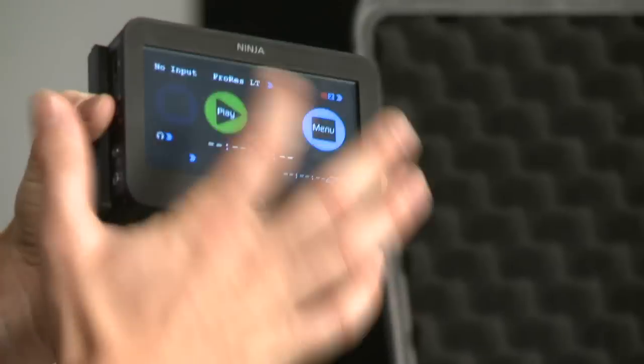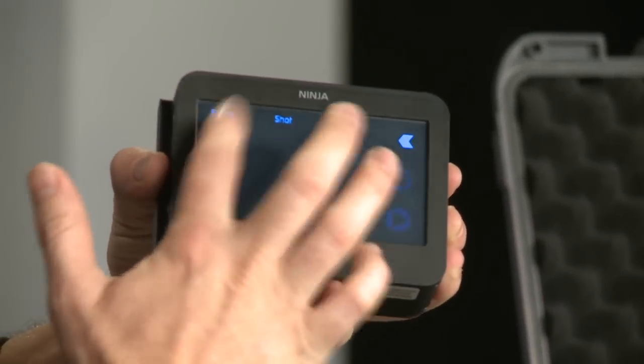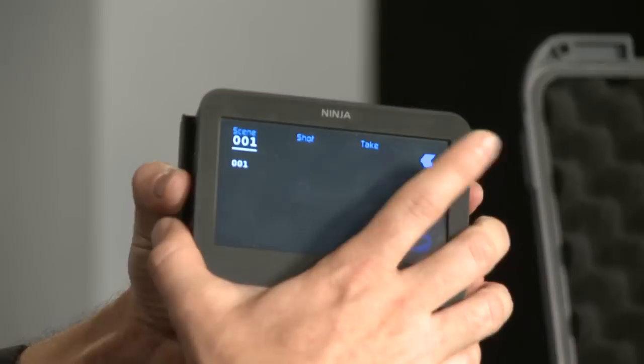This is also a playback device, so I could hit play and play back my clips right here. Pretty awesome.